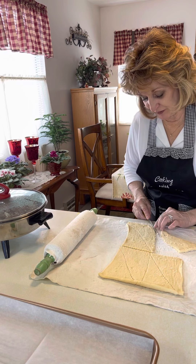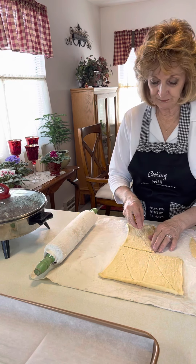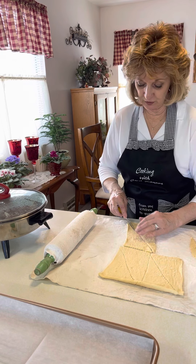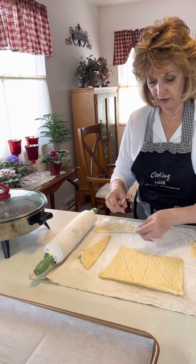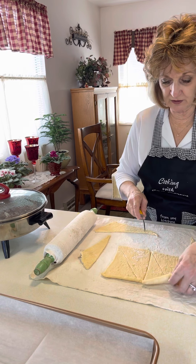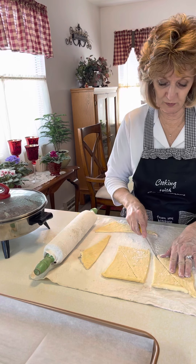Anytime there's pastry that's already made, I'm all for that. Unless you're a professional baker or just don't mind doing it, a lot of us just don't have time for all of that. So anytime there's quick and easy little pastry dough, I get it.